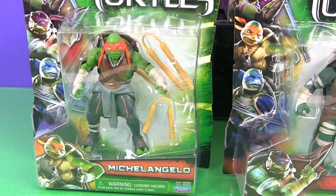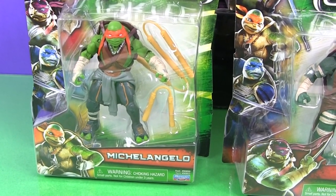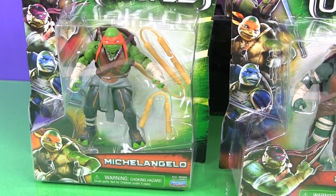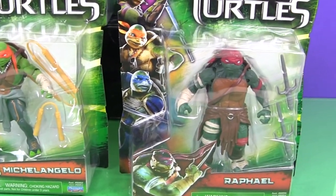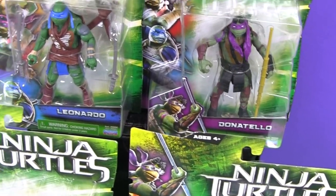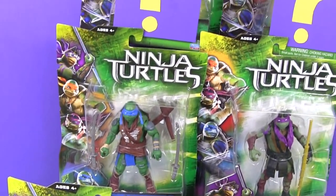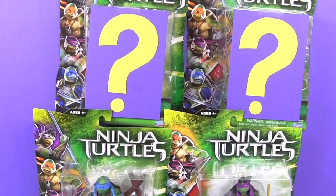Welcome to Toy Review Land, everybody! Today we're going to take a look at the brand new Ninja Turtle action figures from the movie Ninja Turtles. Here we've got Michelangelo and Raphael, and up here we have Donatello and Leonardo. And we've got two mystery figures that will open up at the end. Can you guess who they might be?